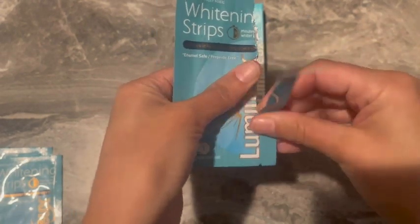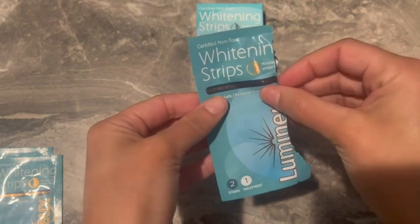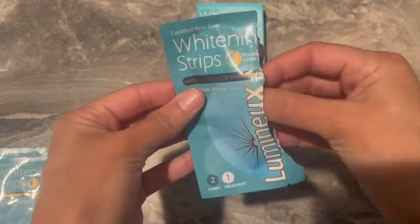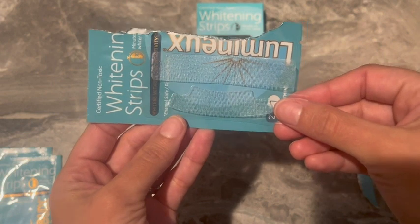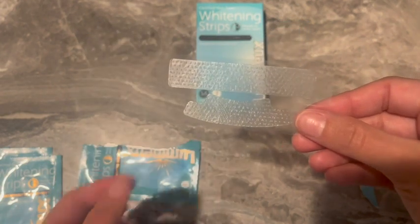There are a few things that I really like about these white strips, but the top plus for me is that these strips are certified non-toxic. They don't have any peroxide, dyes, or alcohol in them. The product uses coconut oil, lemon peel oil, sage oil, and dead sea salt to whiten teeth, which I really appreciate.